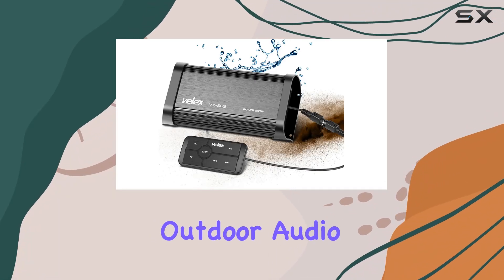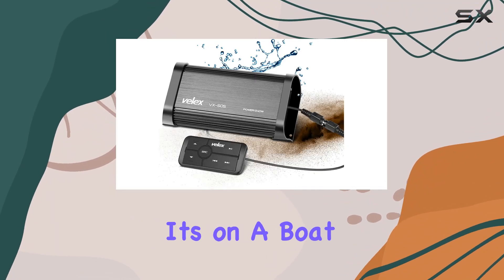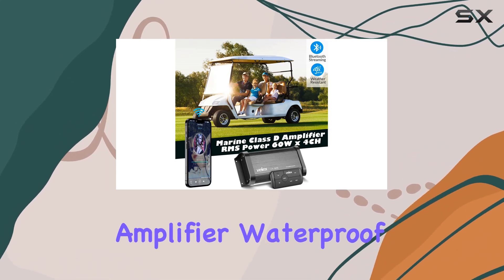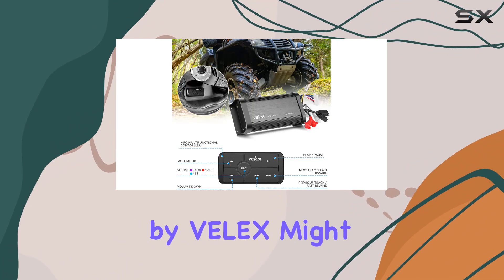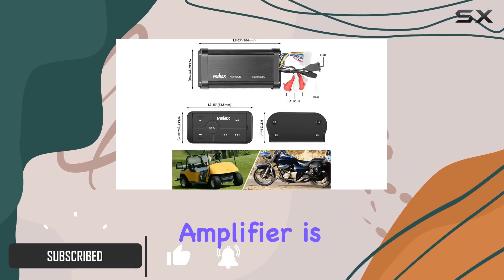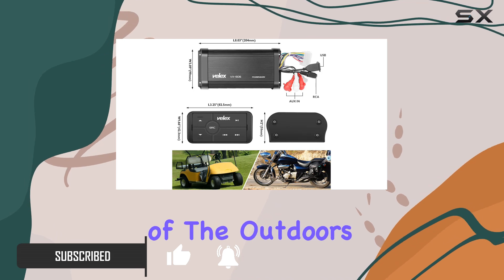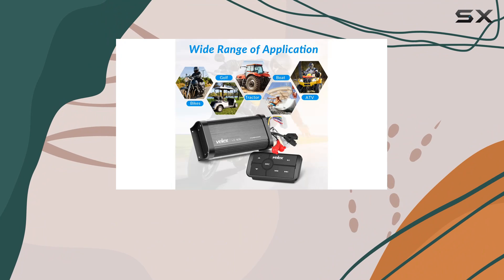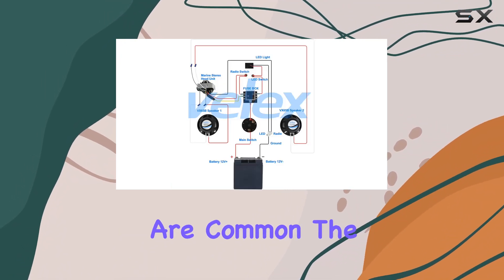If you're looking to enhance your outdoor audio experience, whether it's on a boat, a golf cart, or even a motorcycle, the Marine Bluetooth Amplifier Waterproof Class D Amp by Vilex might just be the perfect addition to your setup. This compact amplifier is designed with the ruggedness of the outdoors in mind. It's completely waterproof, making it ideal for use in environments where moisture and water exposure are common.